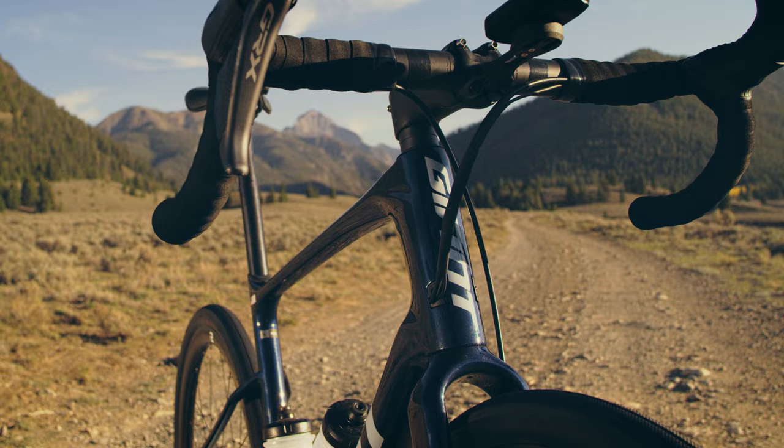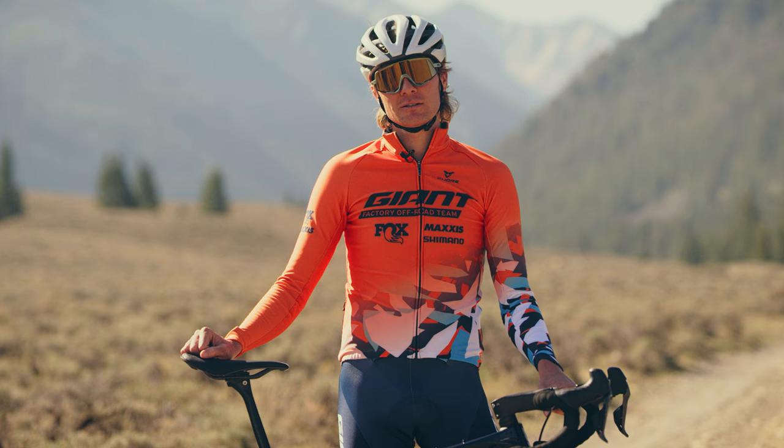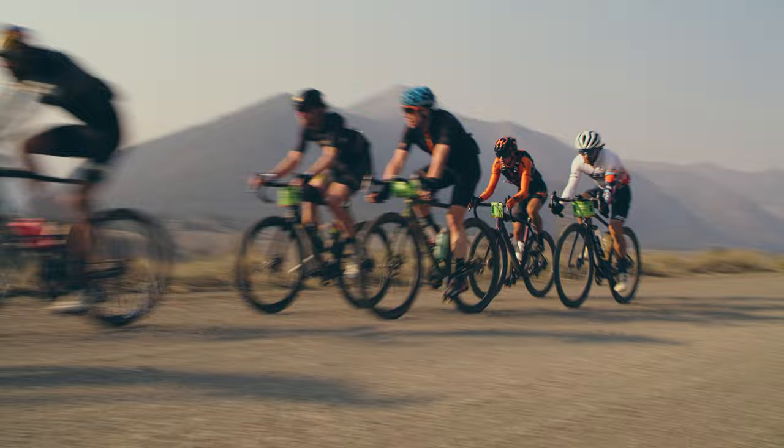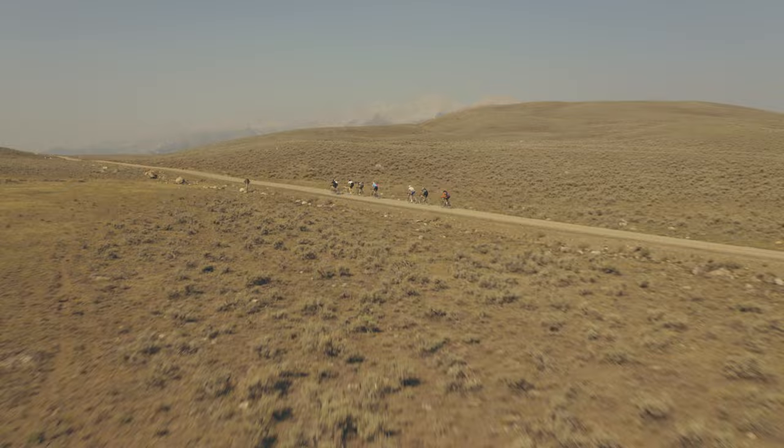We have a lower bottom bracket, longer top tube, and a steeper head tube angle. While efficiency is key, compliance is critical to the performance as well. The biggest difference in racing these days is the speed, and hitting all of these rocks going way faster means we need more compliance while retaining that efficiency, and we've been able to execute that here.